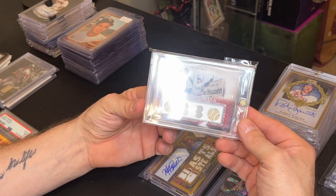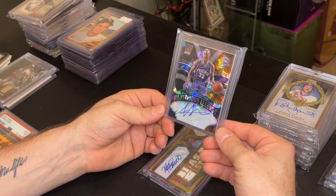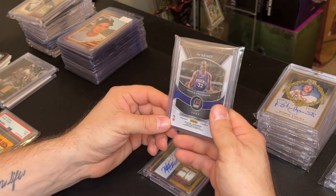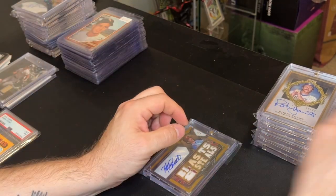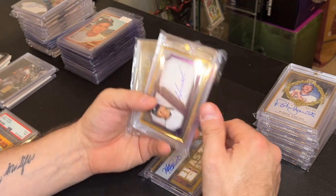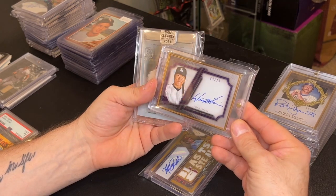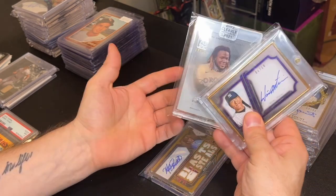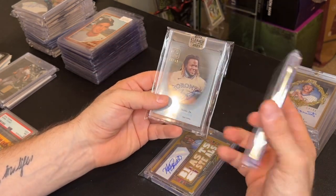I got an Amari Stoudemire autograph numbered to 49 in a trade at the Babylon show — I'll just throw that in my bargain box. I also traded an Adrian Peterson patch card and a couple of other cards for a Hideki Matsui numbered to 10 and a Vlad Guerrero Jr. numbered to 99 — just two autographs that are liquid and I can always sell. They're probably about 80 to 100 bucks a piece.